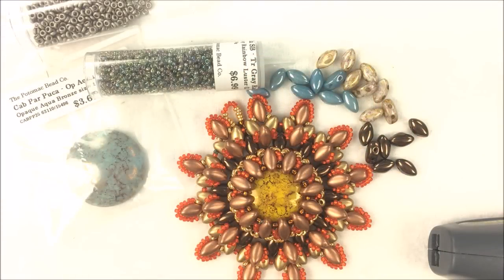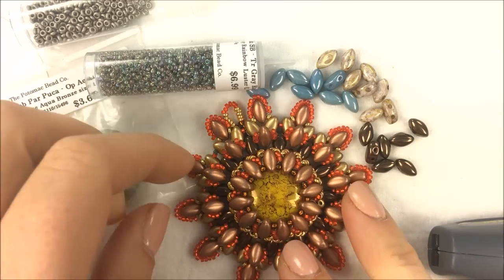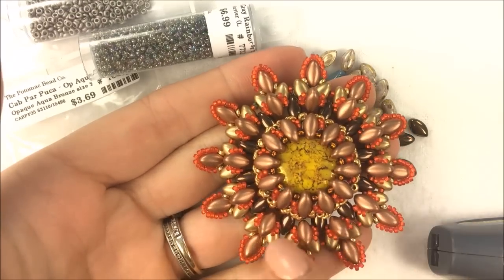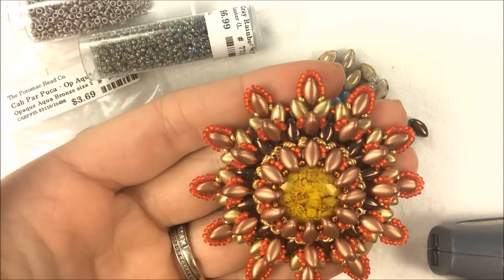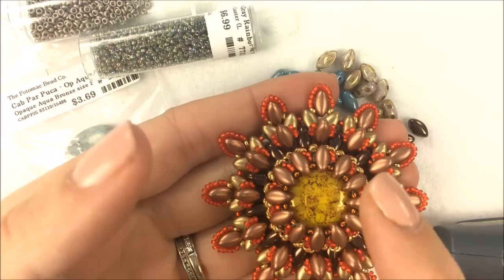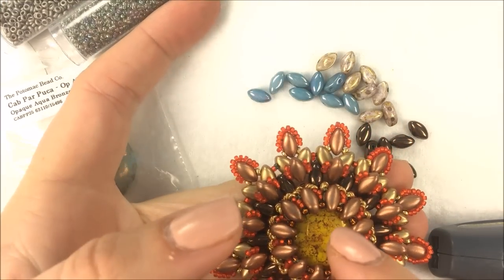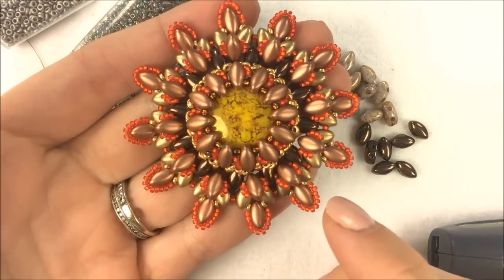Hi, I'm Allie with Pajemic Bead Company, and I will be working with our new iris duo beads today, creating a pendant I've entitled the Supernova Pendant. It's going to be featuring our iris duos, which are our brand new Czech glass bead that we introduced, as well as a cabochon. The cabochon I'm using is the Cabochon Parpuka, and it's a 25 millimeter cabochon.